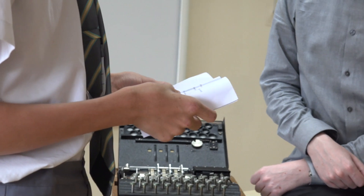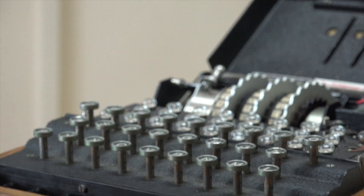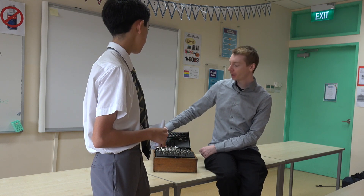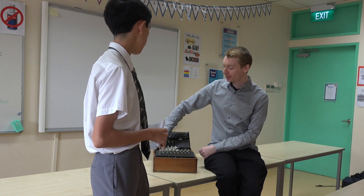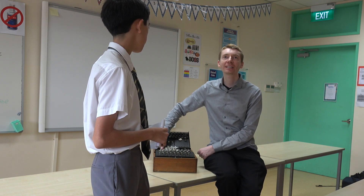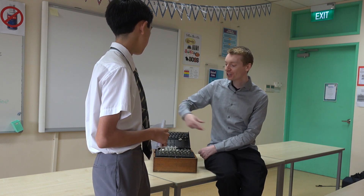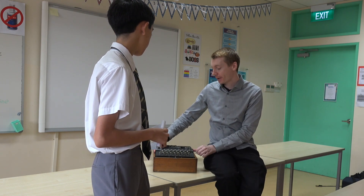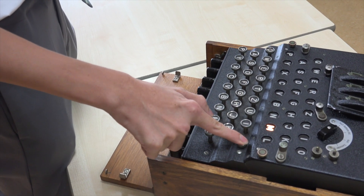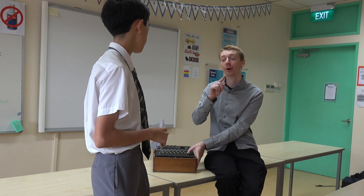How important is the reflector in connecting the rotors for encryption? Inside the machine we have three wheels — those are the rotors — and then we have a reflector. What the reflector does is your signal goes through the wheels, then actually loops back and comes backwards through the machine. That's really important because the reflector makes pairs of letters: 26 letters become 13 pairs. The whole machine makes 13 pairs, and that's how you can code and decode. If I press K, it becomes A; but if I press A, it becomes K as well, because those are paired up.